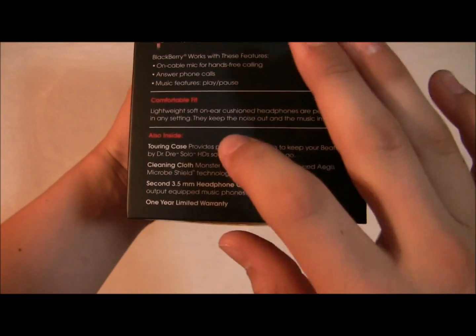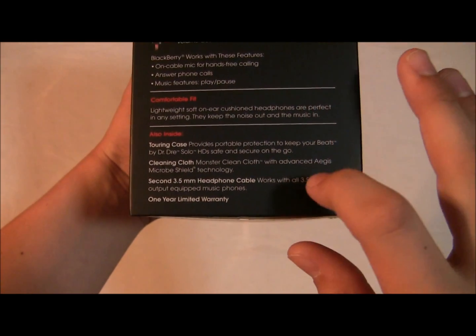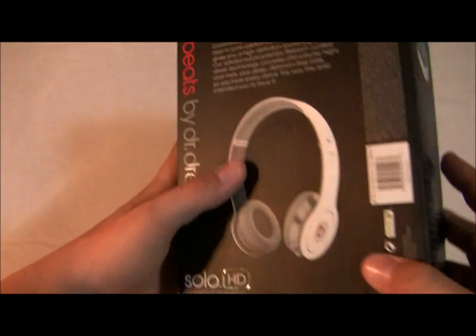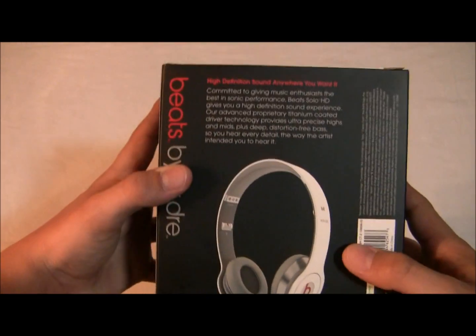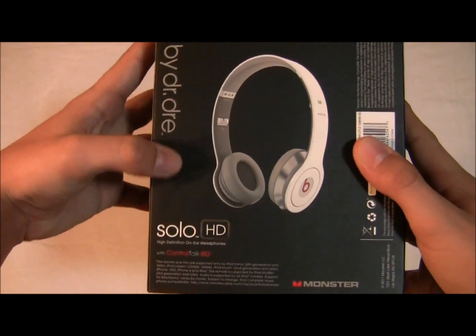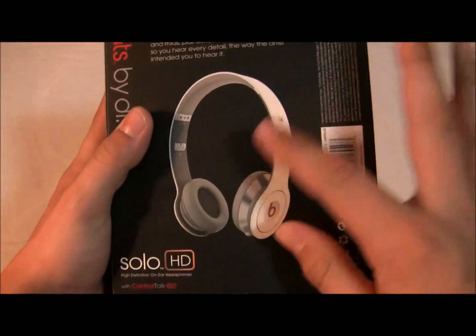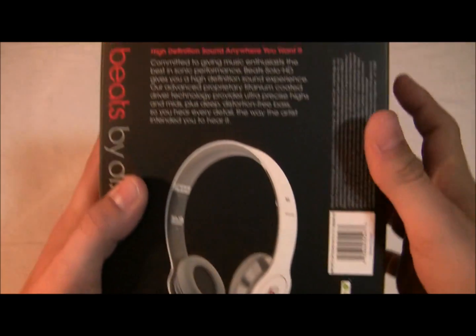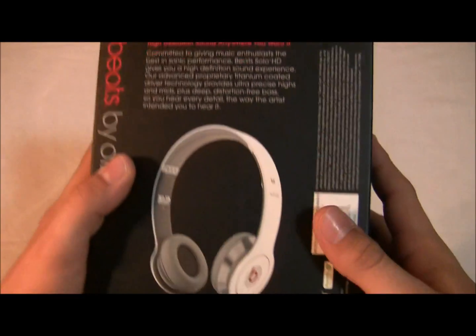Inside you've got a case, cloth, and two cables. You also get a one year limited warranty. Now on the back: Beats by Dre HD Solo control talk. These are the actual headphones, nice white color and everything, just some stuff about high definition.